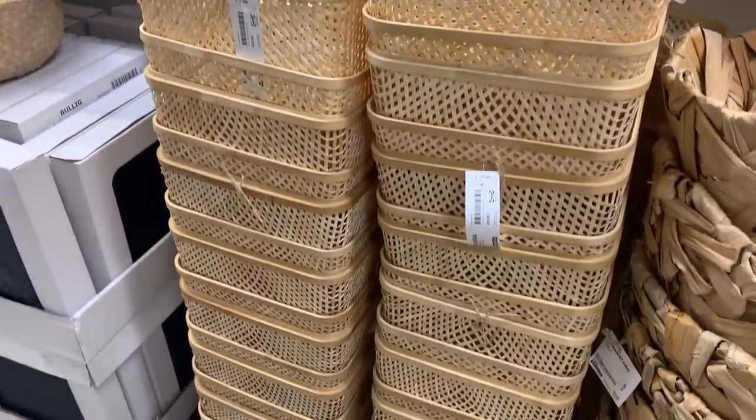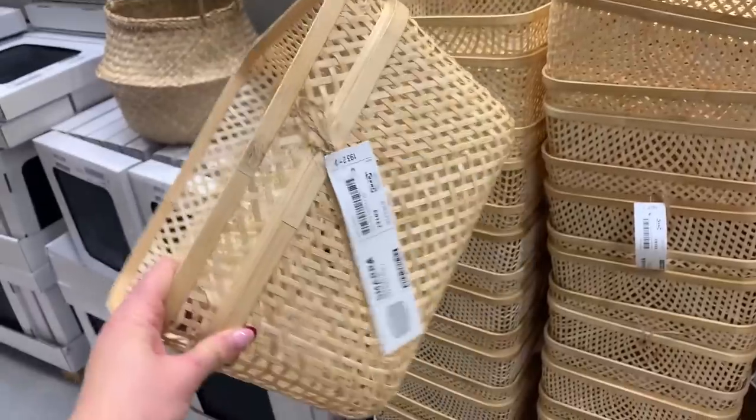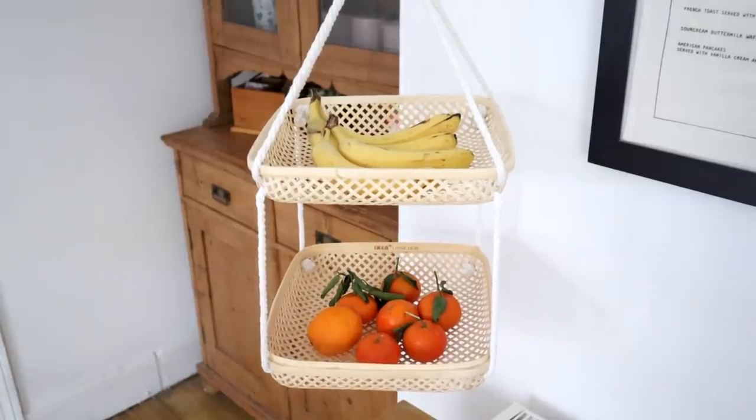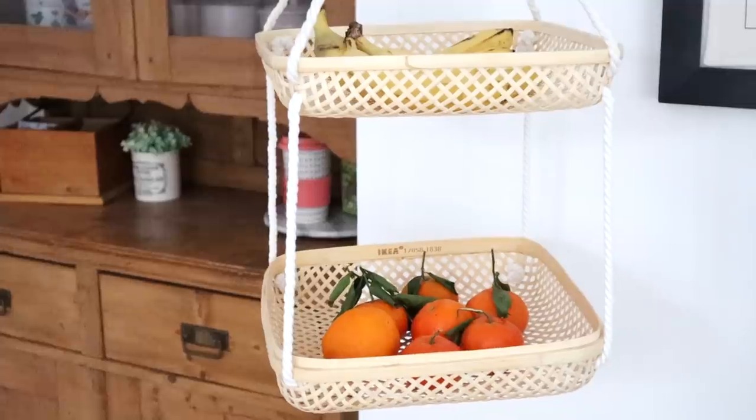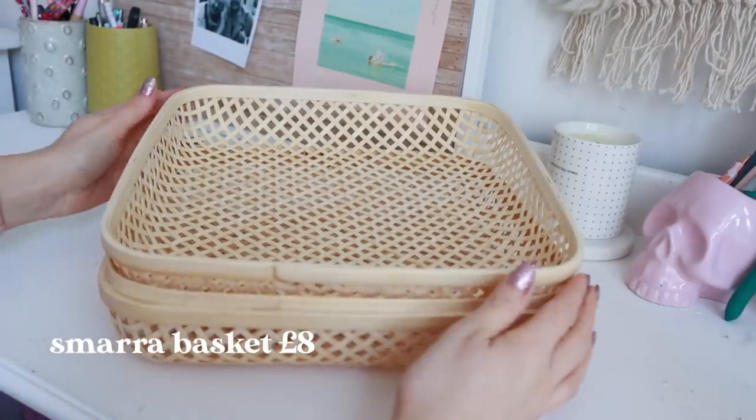Moving on — this next DIY uses the Smara baskets. These are new baskets I really love; they've got a woven cane detailing which is really on trend. I want to show you a few different ways to use them. I made a jewelry box in my last IKEA hack video, so this time I want to do something different — I tried to make a hanging basket for my kitchen, but you can use it anywhere in your house.